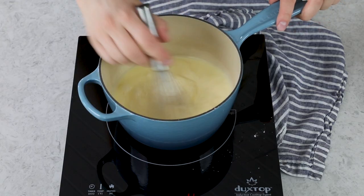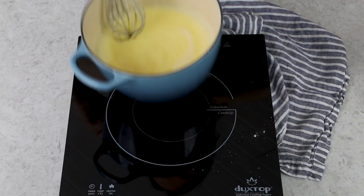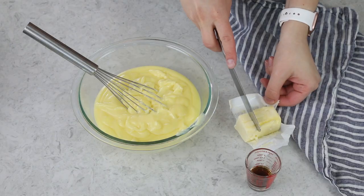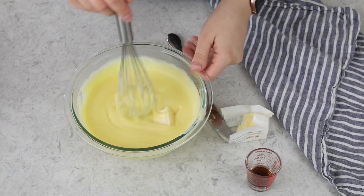Turn your stovetop heat to medium, and you are going to want to whisk pretty much constantly until that pastry cream thickens. Once it's thickened, immediately remove it from heat. Pour it through a fine mesh strainer into a heat-proof bowl, and then add four tablespoons of butter, one tablespoon at a time, whisking really well after each addition.